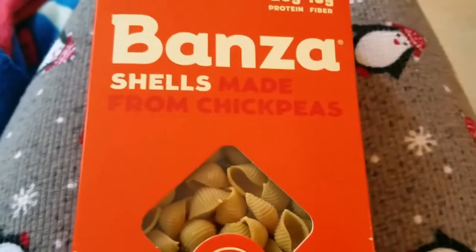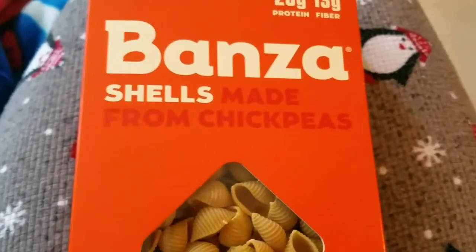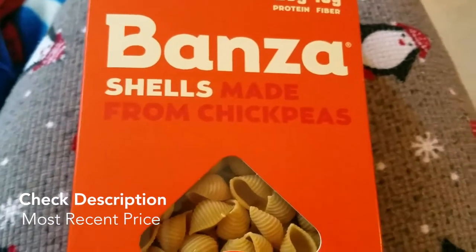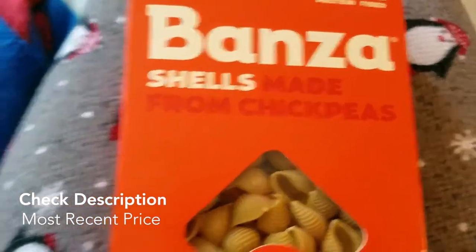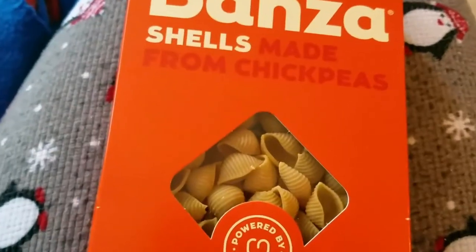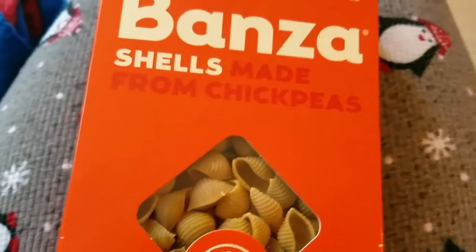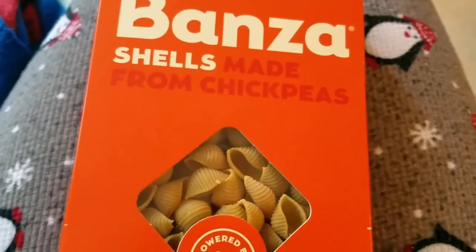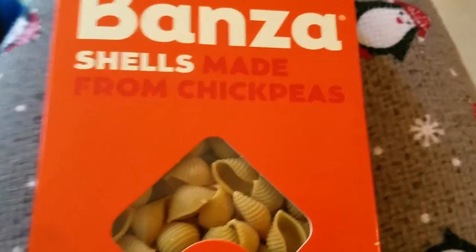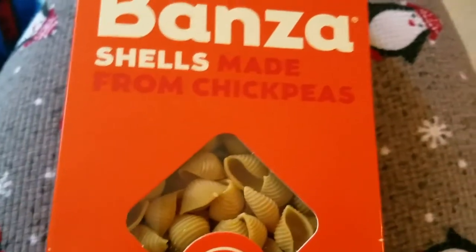My friend had me over for dinner and she made me Bonza, and I did not even know the difference. To me it just tasted like regular pasta — I couldn't even tell the difference. She put an alfredo sauce on it and it was delicious.